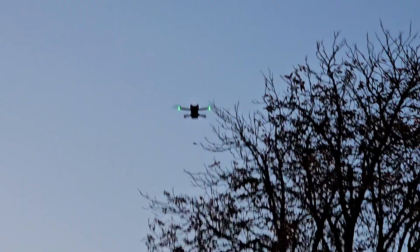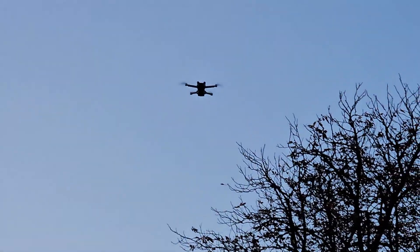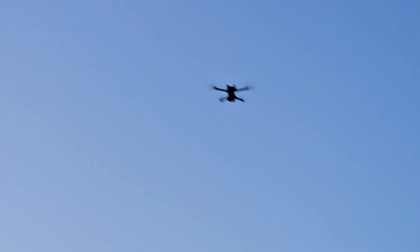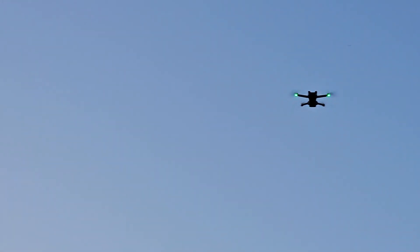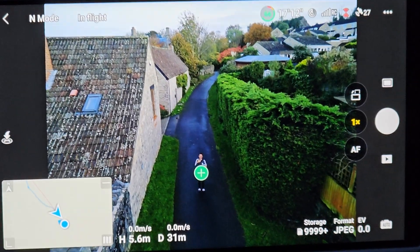What you've got to remember when you're doing this active tracking is to refresh the home point — just refresh it. There you go, it's following. And refresh the home point. It's just a matter of going into settings.